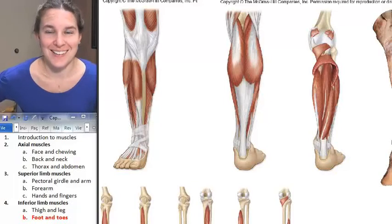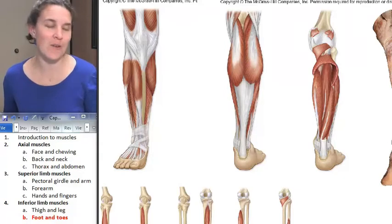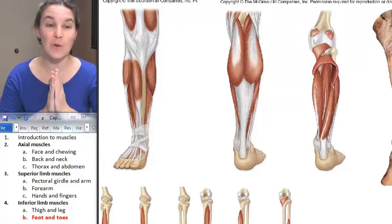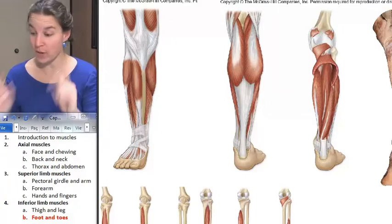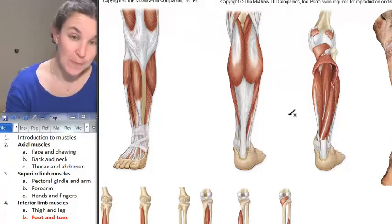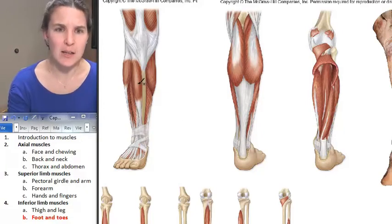Are you excited? We have three muscles left — glory days. We are moving our foot and our toes, and we have three of them here. Are you ready for them? First of all, tibialis — next to the tibia, anterior on the anterior surface.